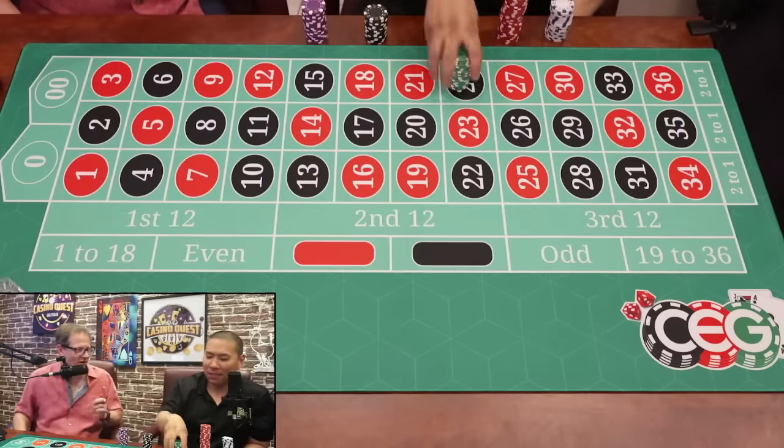Is your favorite don't system still the one from a year ago? I do like playing don't pass. If it's a cold table, I bet don't pass twice and then switch to squeeze play.